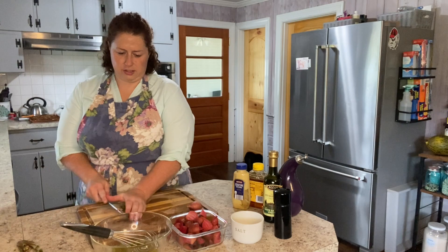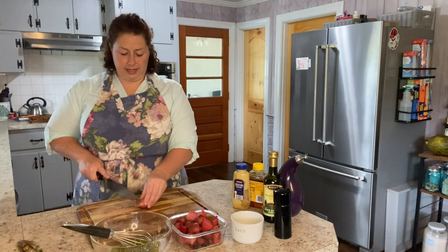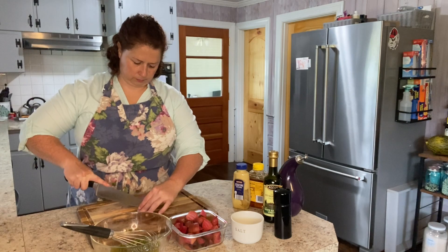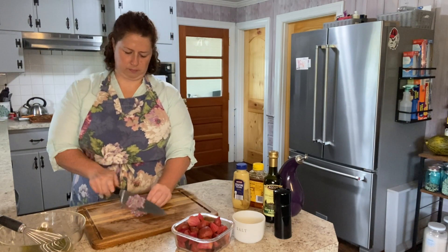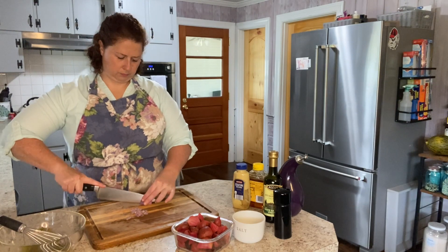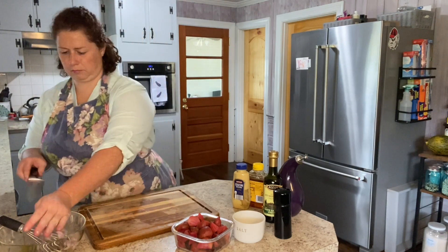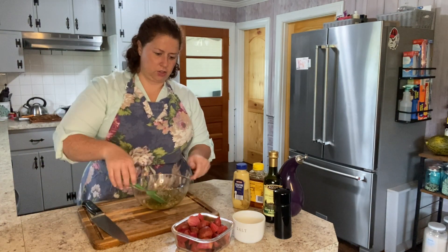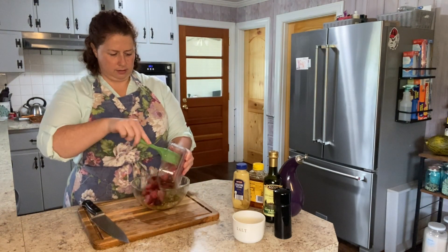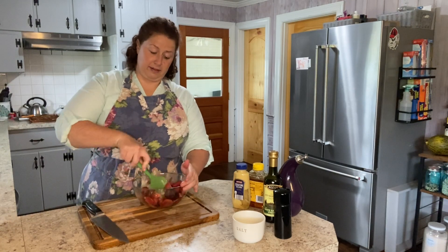So I'll go ahead and toss the celery into the vinaigrette, then mince up the shallot as well. Just going to give everything a toss and then get my beets in.